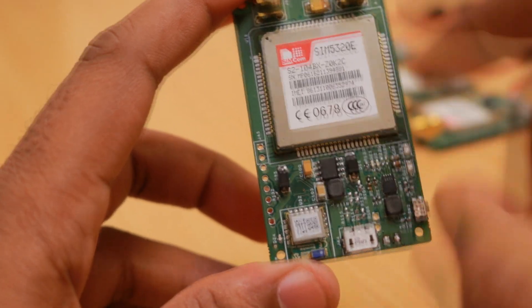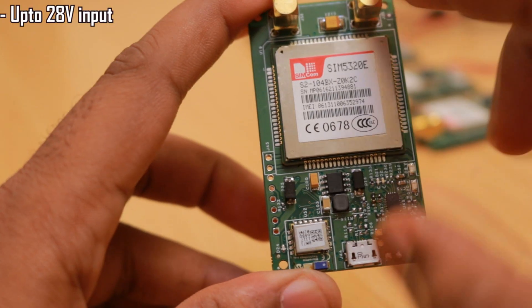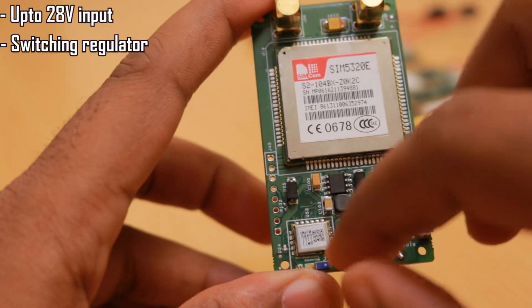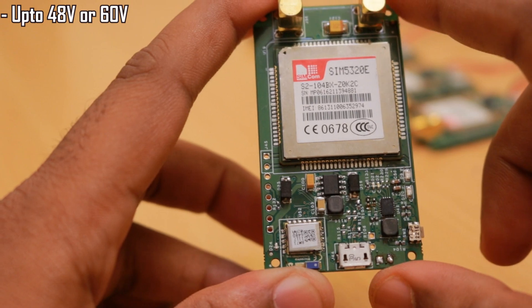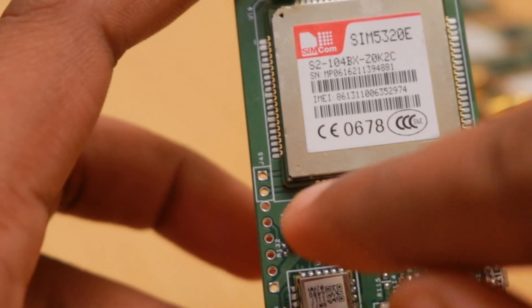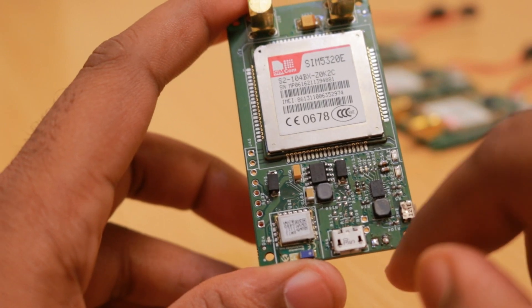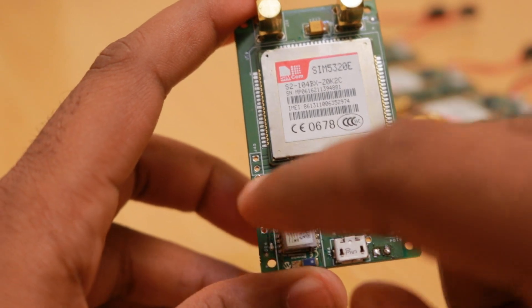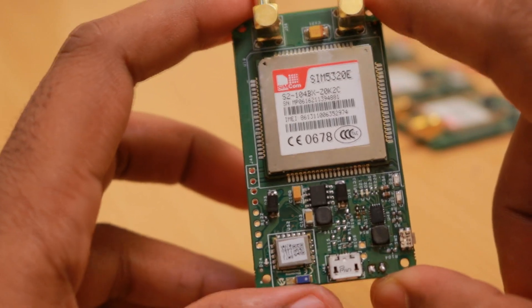The power supply is designed to take in up to 28 volts because of the switching regulator used. This switching regulator is also compatible with another regulator in the same family which can go up to 48 or 60 volts. We have also added a diode for reverse voltage protection, so even if you connect the battery voltage in reverse, the device will not be damaged because the diode will be reverse biased and will not allow any current flow.